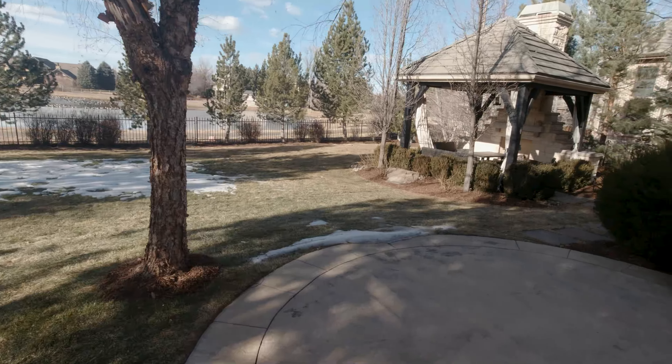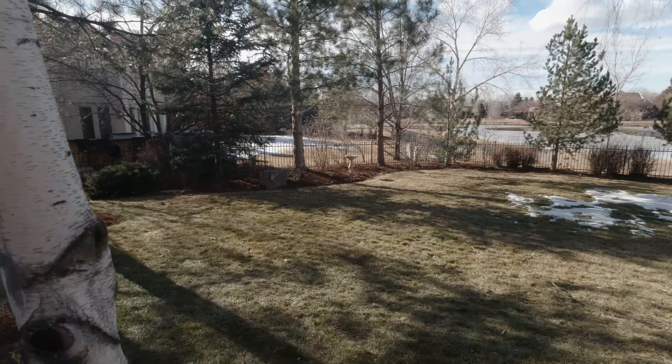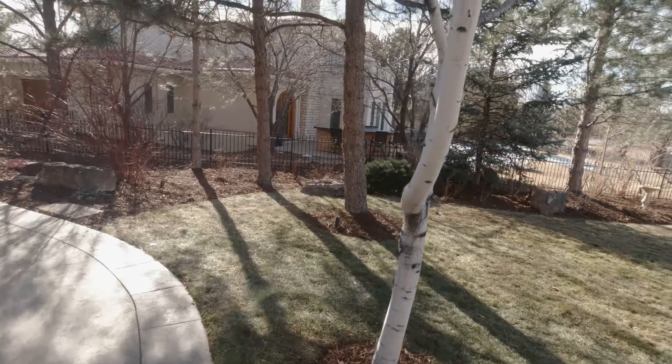That's it guys, looks pretty good. In the truck now — it's about 3 o'clock and I just wrapped up, just dropped Scott off. The mulch job went pretty well. It took a lot less time than I thought it was going to take. We were there a total of probably about four hours, so that's about 12 man-hours.